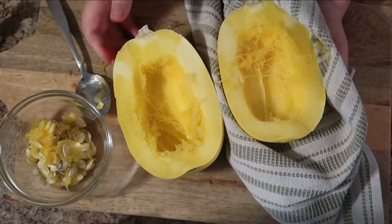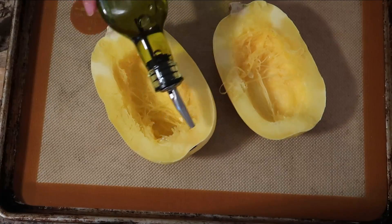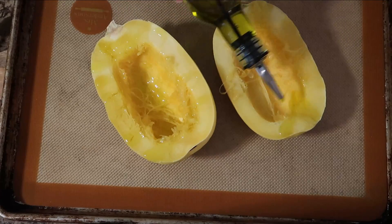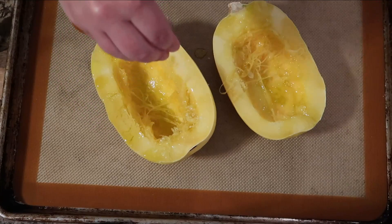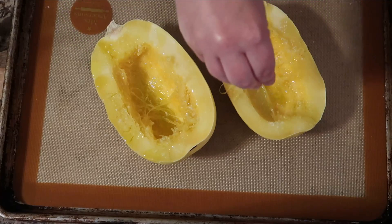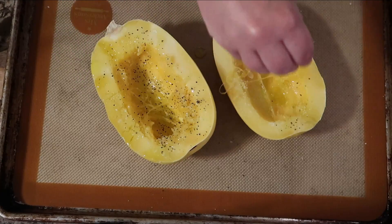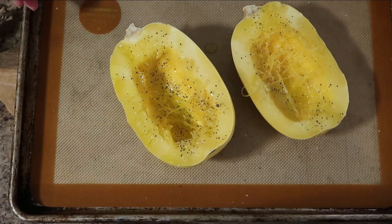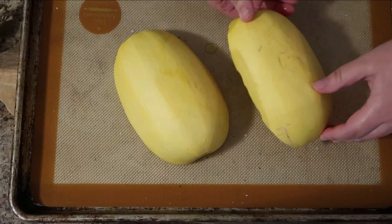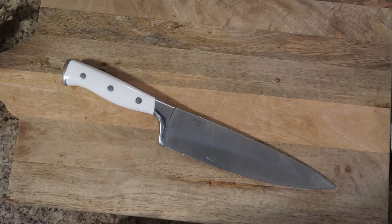Once you get them all cleaned out, transfer them onto a silicone-lined baking sheet — or just a regular baking sheet. Drizzle with a little extra virgin olive oil and some salt and pepper. Flip them over so the flat side is facing down, and roast at 400 degrees for 30 minutes. They turn caramelized on the edges and super soft and sweet — it is so good.